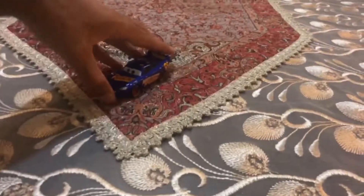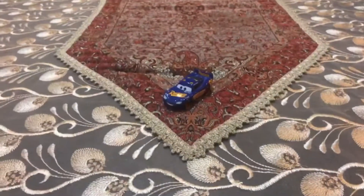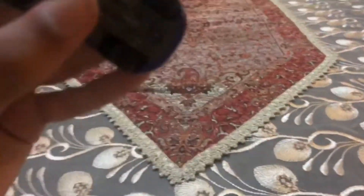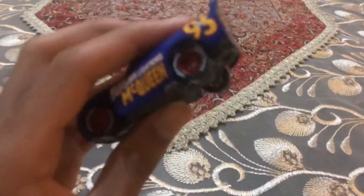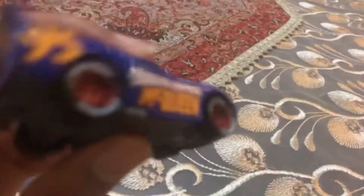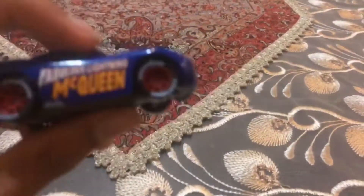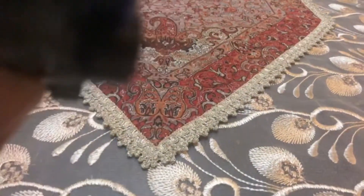We're going to be looking at Fabulous Lightning McQueen's color. You can see everything on his face is already painted dark blue. It looks like Lightning McQueen is ready to race with Cruz Ramirez in the ending scene.